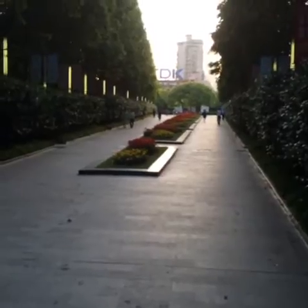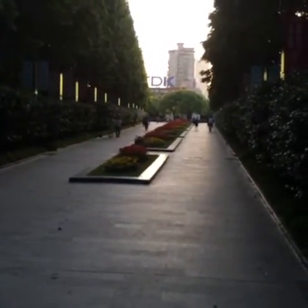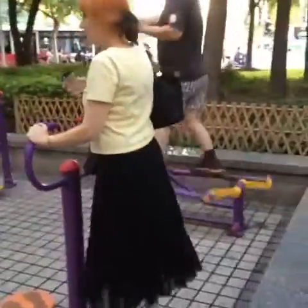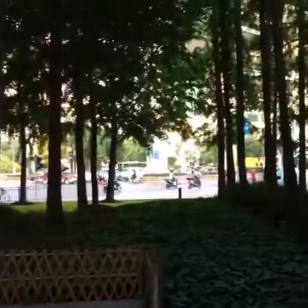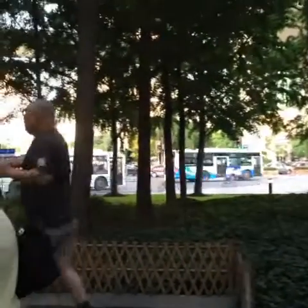Very nice angle of light. And we're back to the workout room. And always the scooters, buses, cars, and people everywhere.